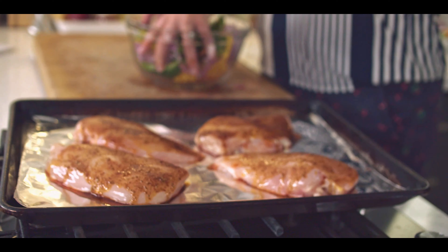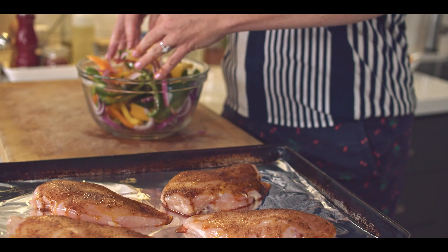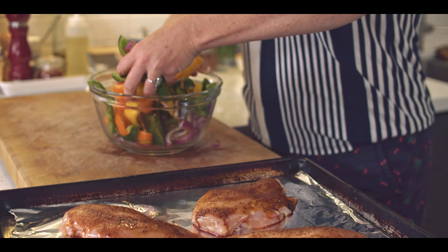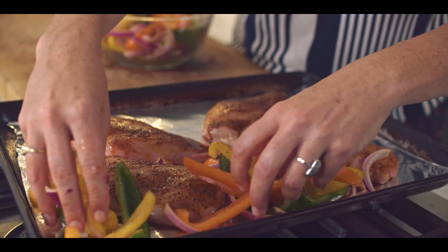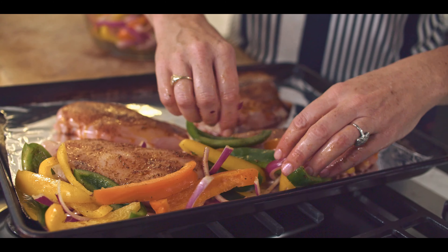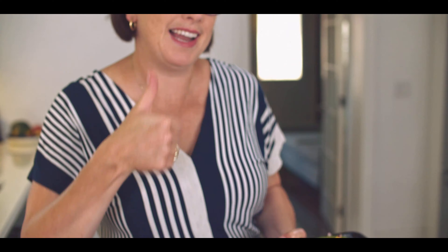Just give this a little toss around. I'm going to start adding it to the pan. Doesn't this look amazing? If you think it does, give me the like button.